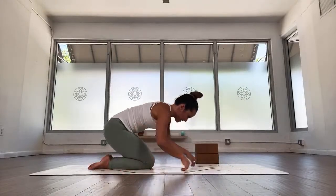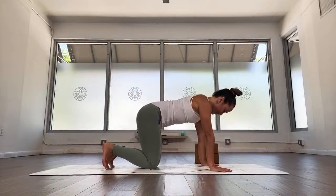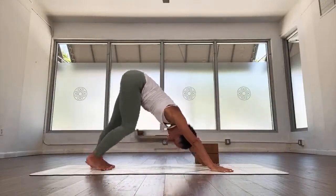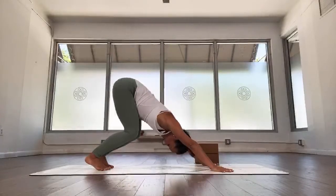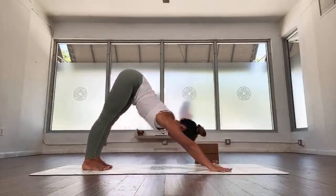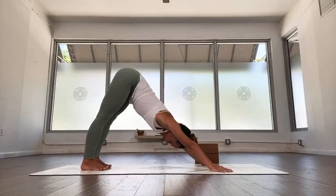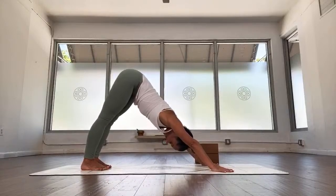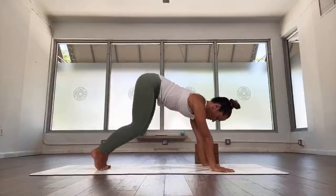Inhale, back to tabletop. Curl your toes under and we're going to come up to downward facing dog. Press through the shoulders, widen the shoulders, inhale, come on up. Maybe walk your legs out to feel the connection through the heels, or bend the knees to feel the connection through the hip joints. Then inhale, straighten the legs, and settle in for about five breaths. One, two, nice and easy, draw the navel more and more in, three, four.